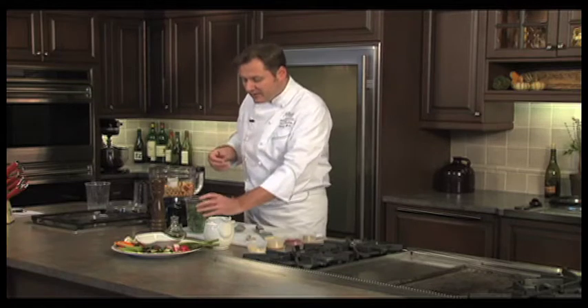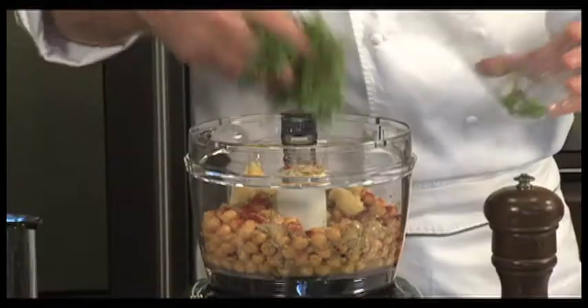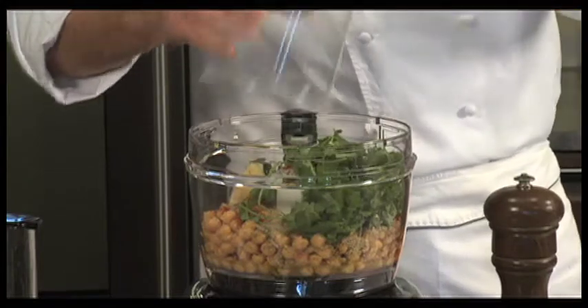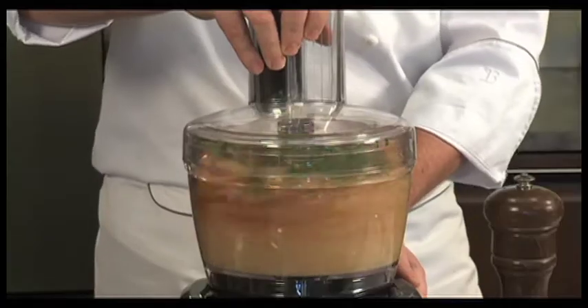Then just a drop of olive oil. We're going to take a lot of the olive oil out of this recipe and add some water instead, but we just need a little bit of olive oil to get going. I also have a nice-sized cup of fresh herbs here — parsley and cilantro — and I'm putting the entire bunch in. Now we'll pop our lid on and turn on the machine.